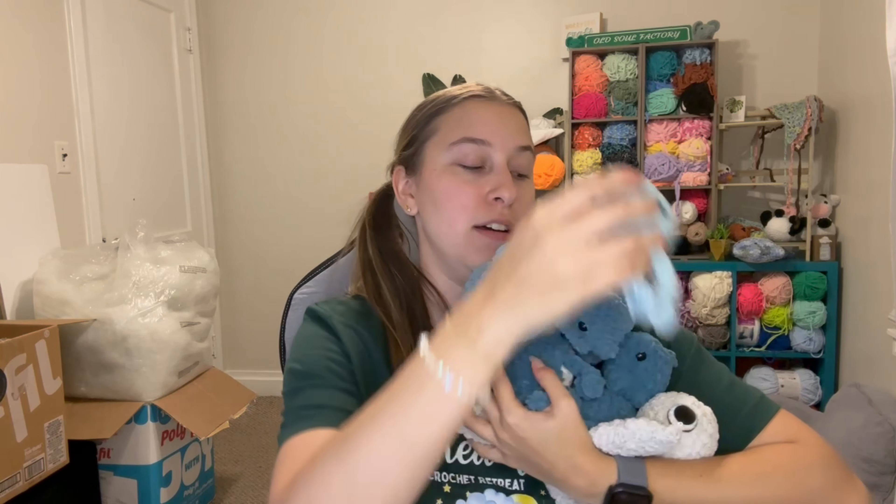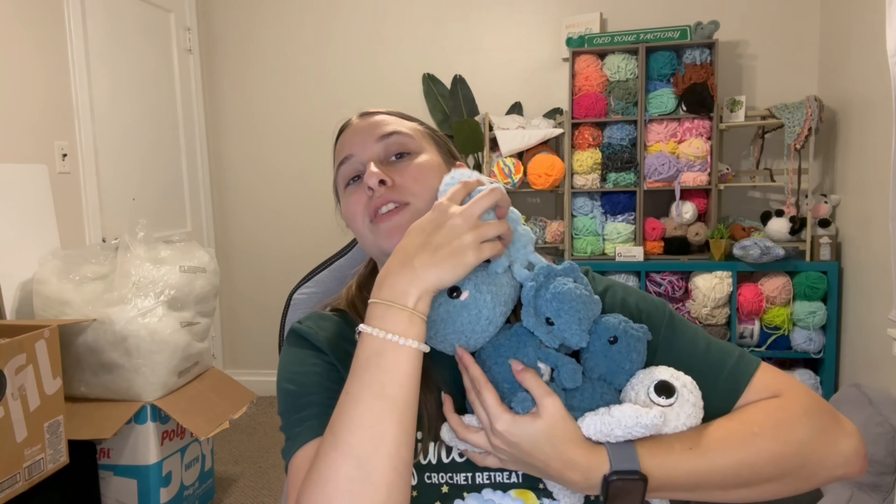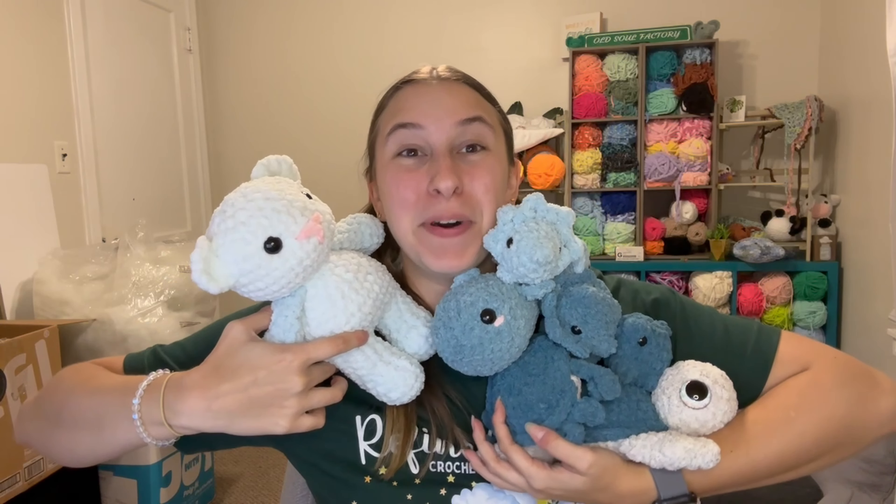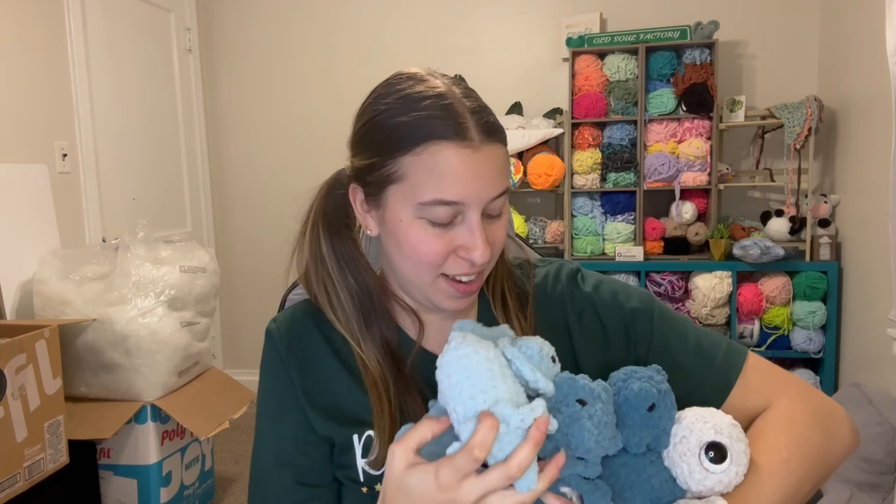So to recap: we had Fred the sea turtle, the crab, the little frog, the first triceratops, the shark, Ella the squid, the second triceratops, and the big bear — all made with one skein of yarn! This challenge really made me realize how much you can make with one skein. I tend to pull out a color, make one thing, then put it away and forget about it. I'm trying to be better about making two or three things per color to help with market prep, since I have so many markets coming up this fall.